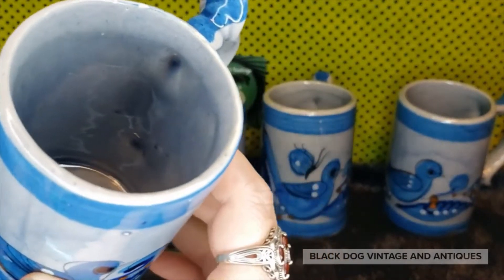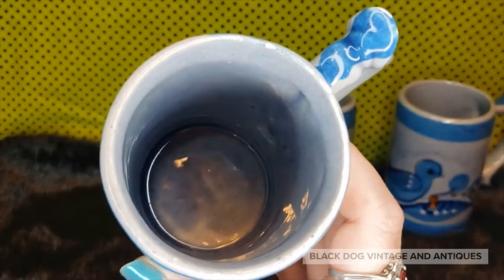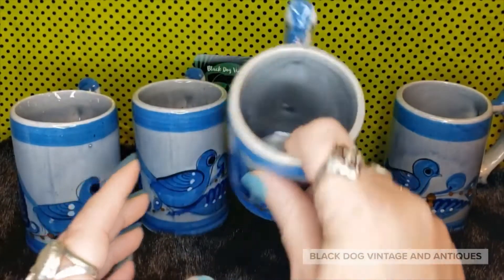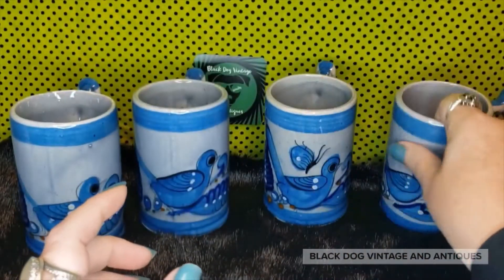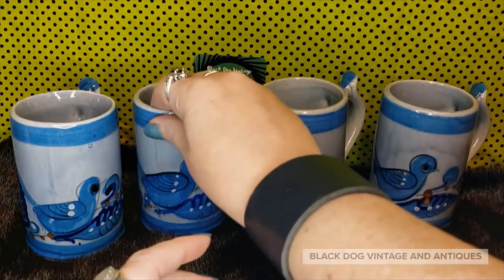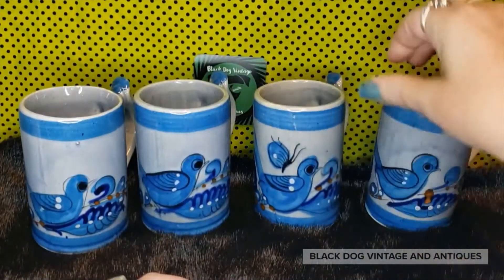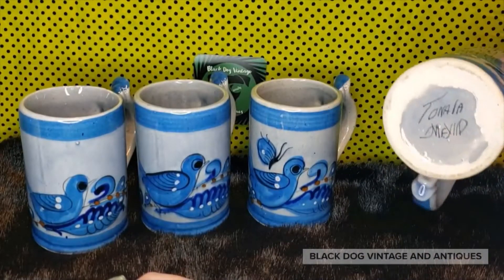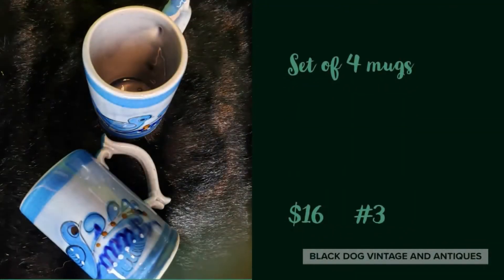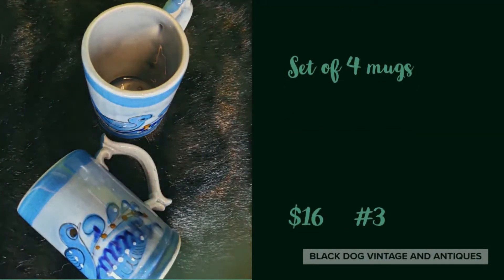The other side is all in very good condition and the rest of them are in fabulous condition. Only one of them has a butterfly — he's the odd man out. If you're interested in the Tonala mugs, blue and white — well, more of a grayish color — they're going to be sixteen dollars, number three.